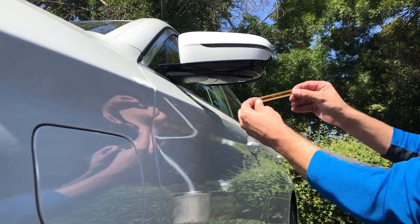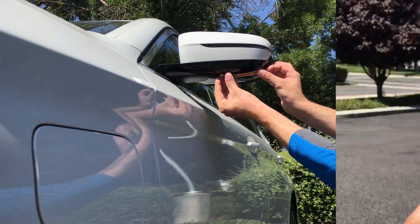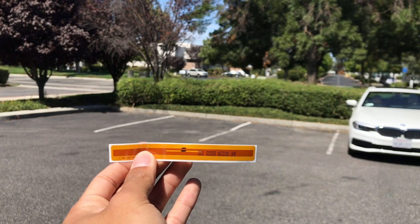The side mirror tag has an intended mount location on the underside of the side mirror. This tag may only be mounted once, and removing it after the adhesive cures may disable it.